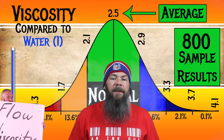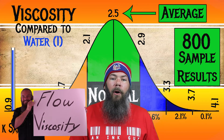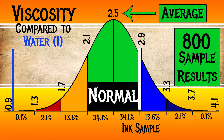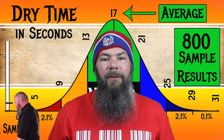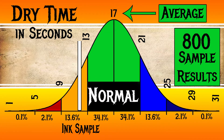For the inks I tested, I found an average viscosity of 2.5, with the realm of normal being from 2.1 to 2.9. I'm also linking a video that shows how I do my testing and my calculations. KWZ's Iron Gall Mandarin has a viscosity of 2.92, making it just a little bit dry. To find my average dry times, I use my writing samples, and for the inks I've tested, I found an average dry time of 17 seconds, with the realm of normal being from 13 to 21 seconds. KWZ's Iron Gall Mandarin has an average dry time of 12 seconds, making it a fast dry ink.